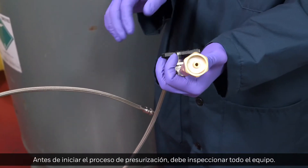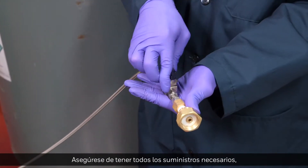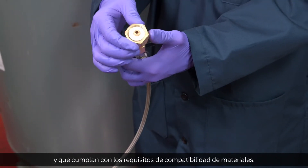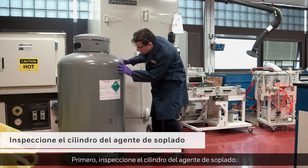Before the pressurization process can begin, you should inspect all equipment. Ensure that you have all supplies needed, that they are in proper working condition, and meet materials compatibility requirements. First, inspect the blowing agent cylinder.